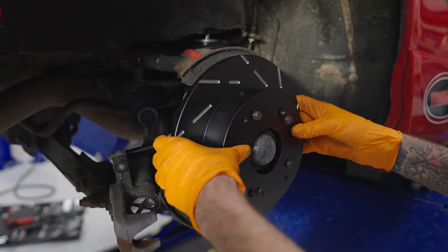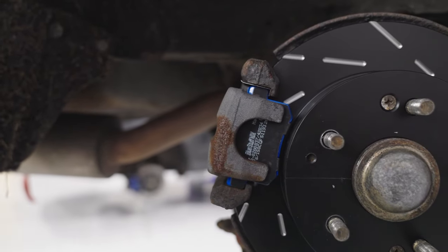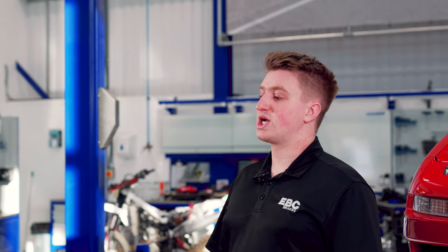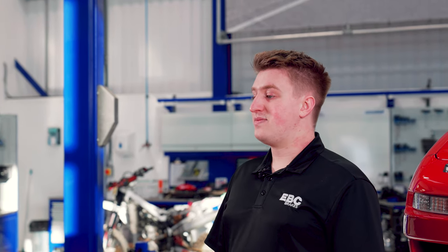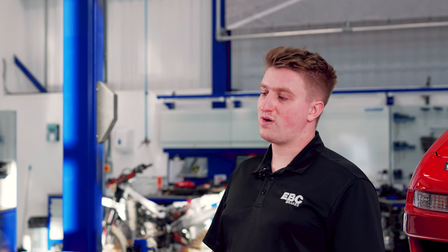This explains why the rear discs and pads on a vehicle are normally smaller than those fitted to the front. Taking this into account is very important to maintain a balance between friction material front and rear. EBC technical advisors are always on hand to discuss the best requirements for your application.